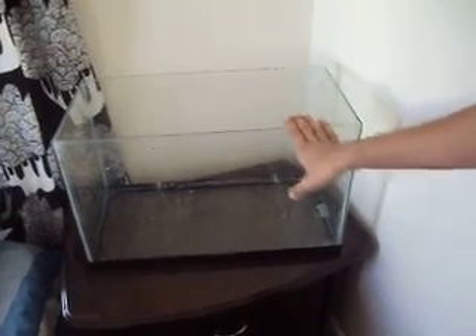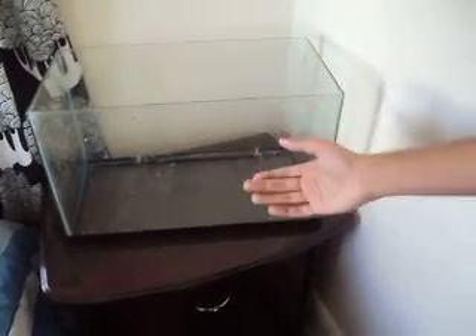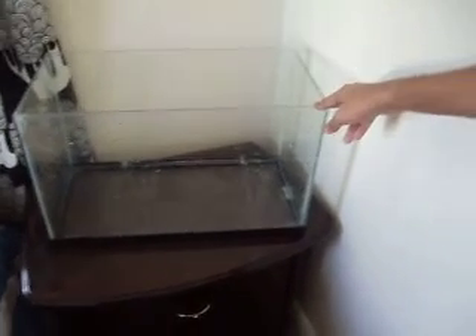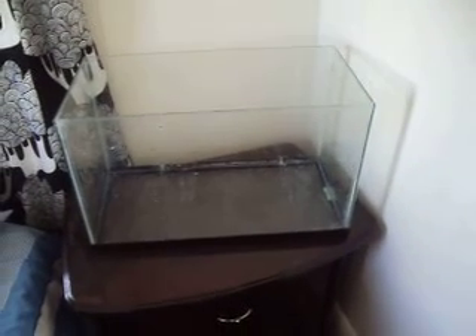I'm going to move them onto here. Just got this tank, washed it up. It doesn't have a hood, it just has no rim either — it's a rimless tank. And I'm going to put the angels in here, so I'll get back to you later.